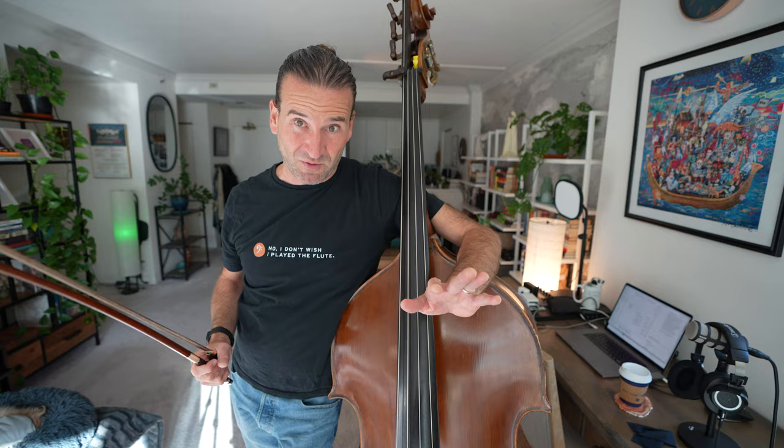A lot of people have asked me over the years whether they should use open strings, or whether it's cool in particular situations and not cool in others. There is a lot of nuance to the issue and the type of music you're playing can have an impact too. In this video we're going to go through when it's probably cool to use open strings, when it's probably questionable, and one open string choice you're almost never going to want to make.